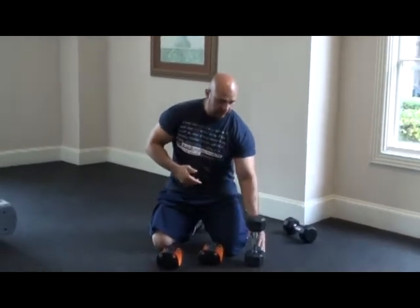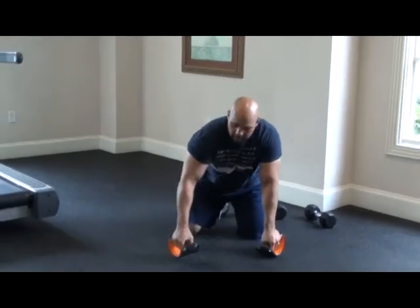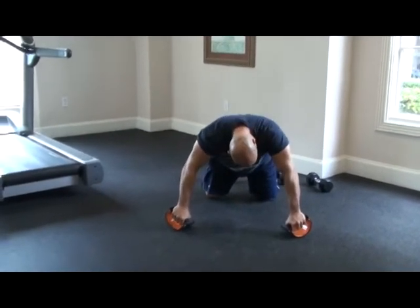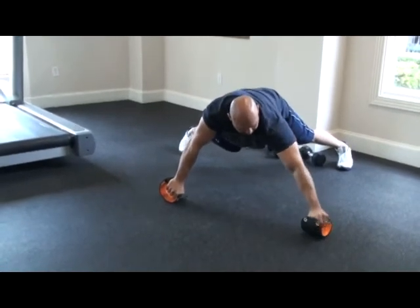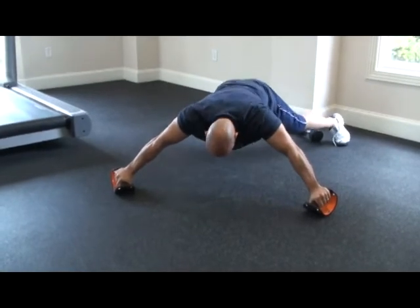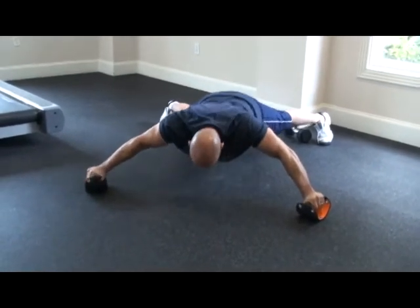Go ahead and put the dumbbells to the side — this is the way the exercise goes. You want to be spread out wide with your feet, then bring the X-Core 360 out. Assume the X position and you roll back and bring it up.